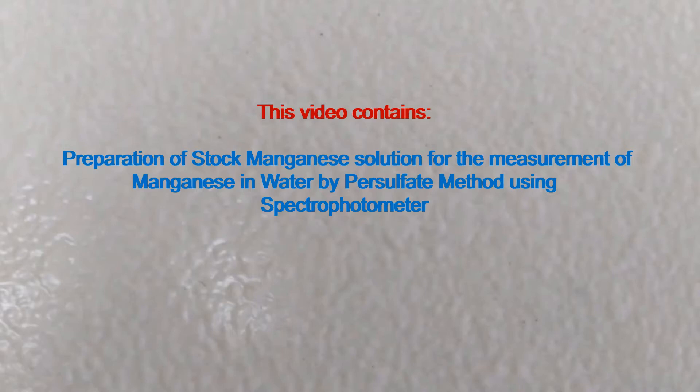This video contains preparation of stock manganese solution for the measurement of manganese in water by persulfate method using a spectrophotometer.